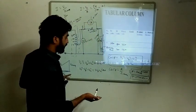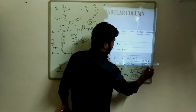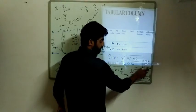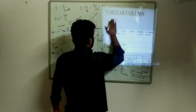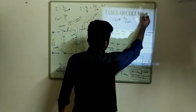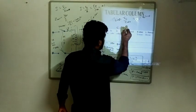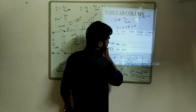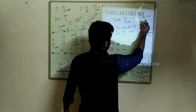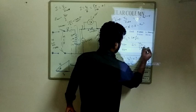Next we calculate X-choke, then the XL value and the L value. From this formula, cos phi is equal to 0.6, so sin phi is equal to 0.8. XL is equal to Z times sin phi. So XL equals Z-choke times sin phi, which is Z-choke times 0.8. Now XL is equal to 2 pi f L. Therefore L is equal to XL divided by 2 pi f, where f is the frequency, which is 50 Hz. Calculate accordingly.